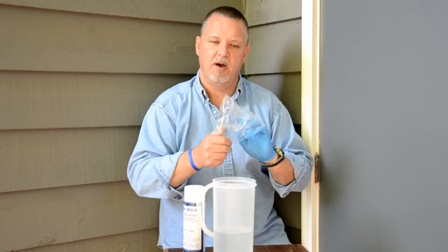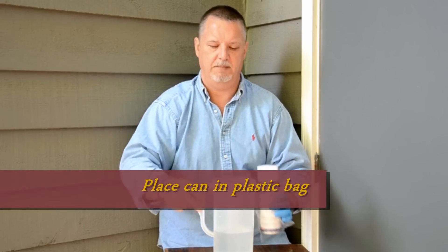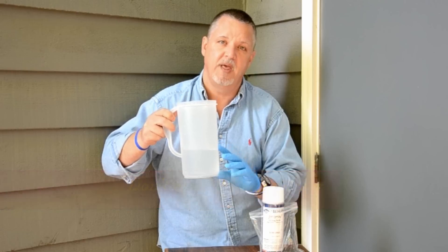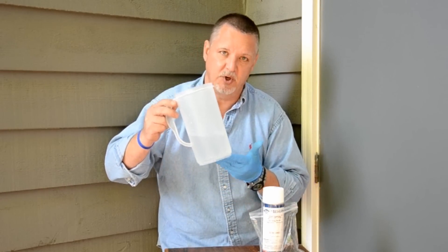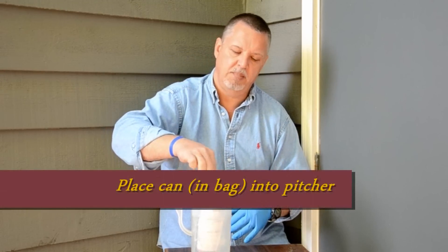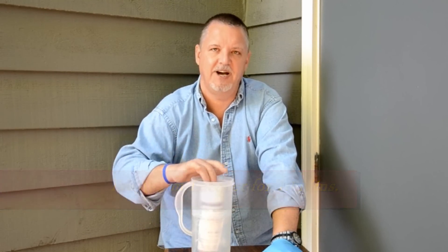Take a sandwich baggie, a ziploc baggie, and place the can inside. Get a water pitcher and fill it with approximately five inches of water, using hot tap water. Don't boil the water, don't put it in a microwave for five minutes — just get some good, hot, warm water. Take your can inside the bag, place it into the warm water, and let it sit for about ten minutes. By heat transference and thermodynamics, the contents of the can will get warmed up, increasing the pressure and getting a better spray and a better result.